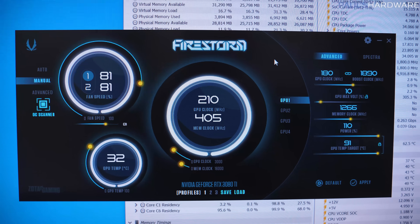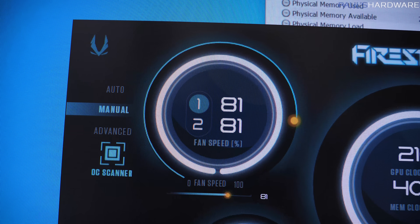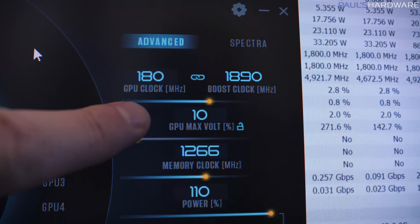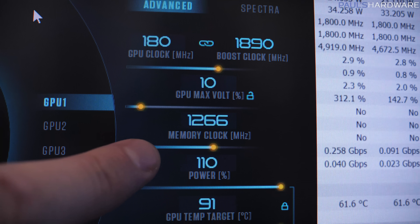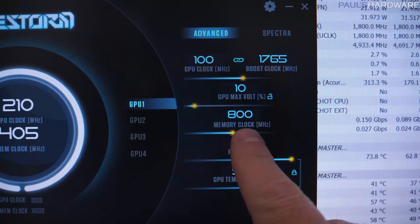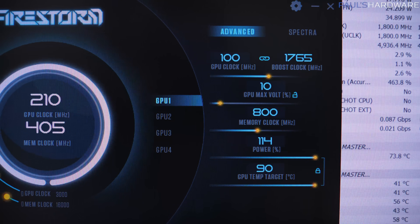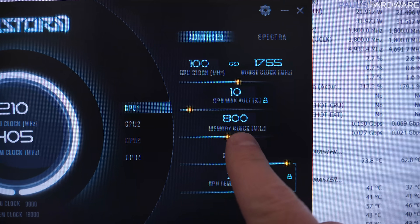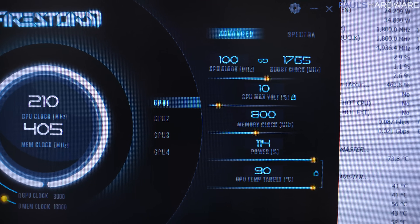Here are the overclocks I dialed in using the Zotac Firestorm app. For the Zotac card, I bumped up to 81% fixed fan speed, plus 180 on the GPU clock, plus 10% voltage, and plus 1,266 on the memory — a significant boost over the stock memory frequency. The power slider on this card only goes up to plus 10% (110% total), which is actually less than the Founder's Edition, which allows up to 114% power. Since both cards have the same 350-watt board power, this means you can actually achieve a higher board power from the Founder's Edition, which is a little disappointing for a flagship card. For the Founder's Edition overclock, I set fans to 100%, plus 100 on the GPU, plus 10% voltage, and only plus 800 on the memory, with that 114% power limit.